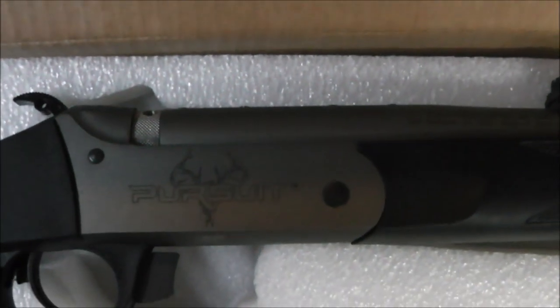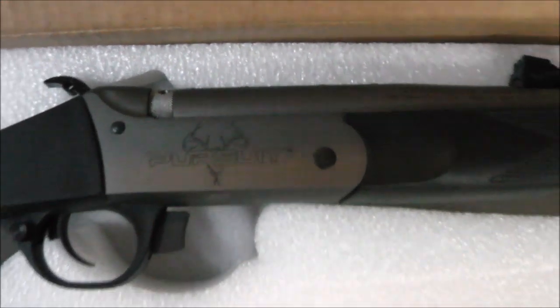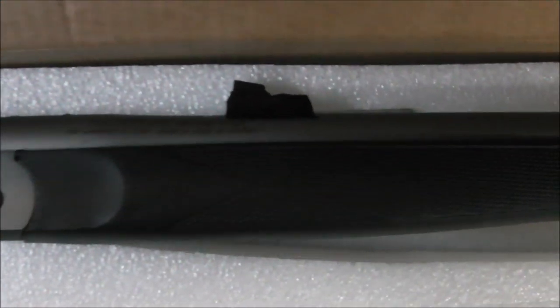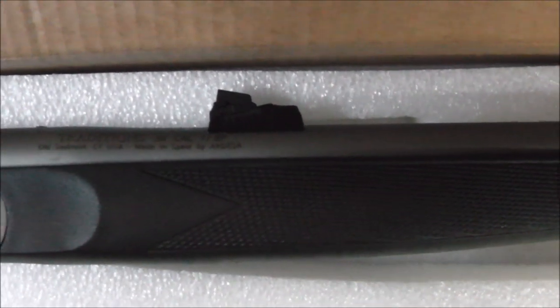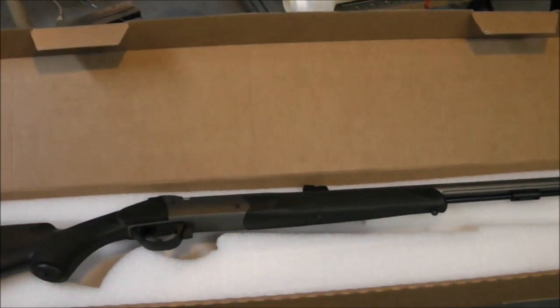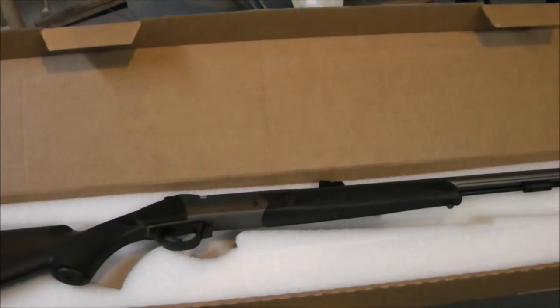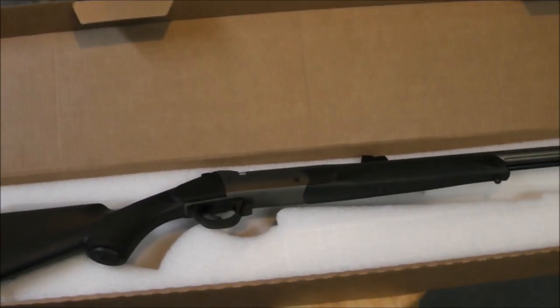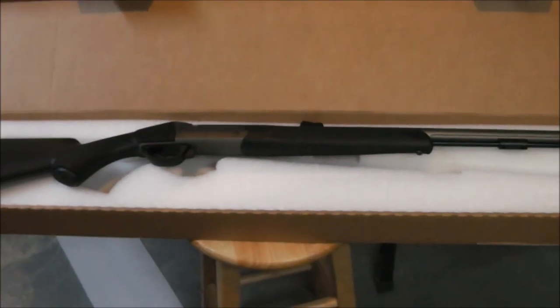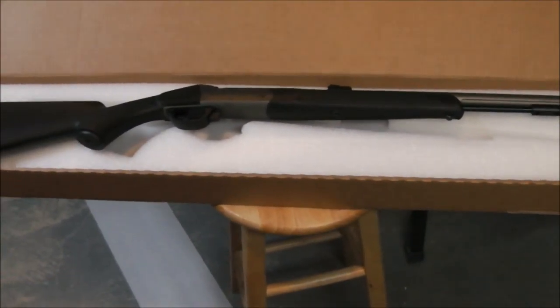So there's my brand spanking new Traditions Pursuit. There's one other rifle I was looking at — a Lyman — I came close to buying that. But this whole thing is a bit of an experiment, so I cheaped out and got this guy. Half of what I've been reading about it is pretty good.